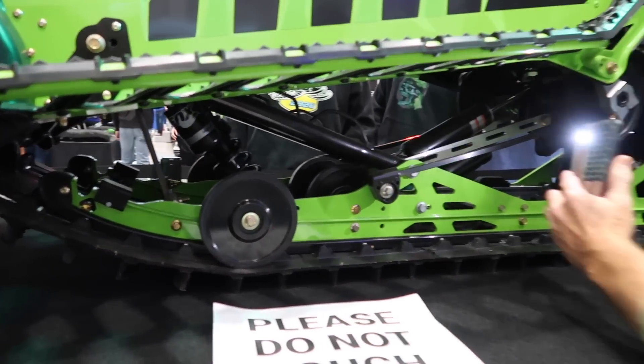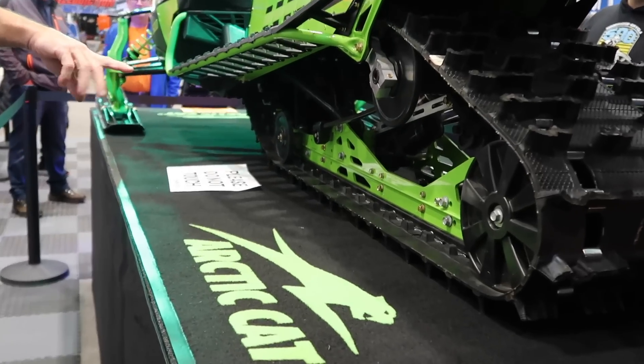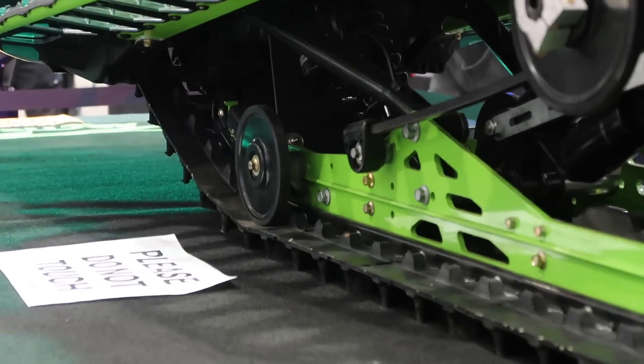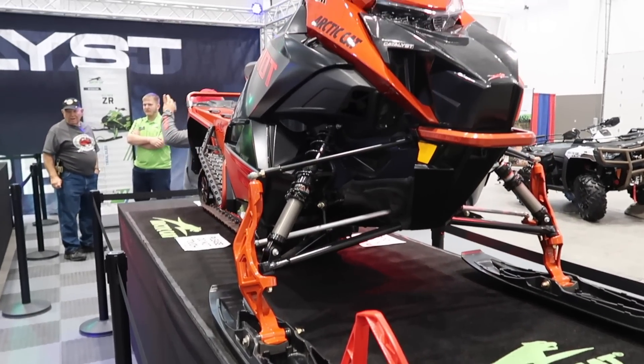It doesn't look like any of the rear suspensions are upgraded — the Alpha looks the same, the Slide Action is still in the trail version, and the Cross Action is still in the Riot. Would I have liked to see a Slide Action upgrade? Yes. Do I think it's gonna be a major detriment? No — the rear suspension isn't bad by any means. I understand why they did it; there was so much other development that went into the rest of the sled. It'll probably be something down the line. On the front suspension, all models look like they have new front suspensions with updated spindles. The reservoirs on the shocks for the trail model are actually turned inward now.